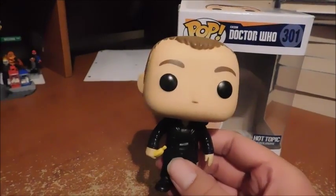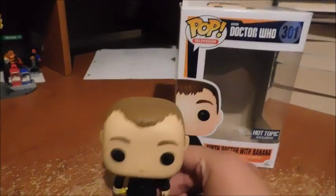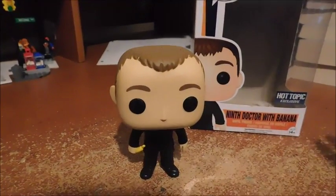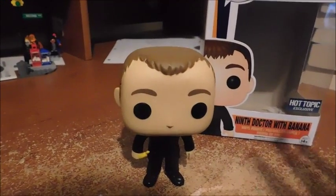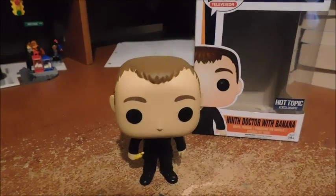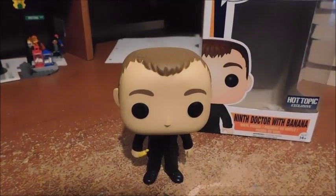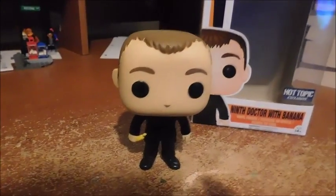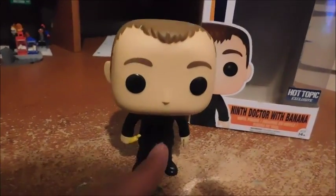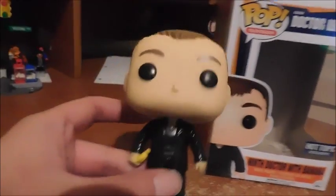It definitely has the likeness to the character. Each Doctor incarnation always has a distinctive appearance — like the 6th Doctor's colorful costume, the 11th Doctor's bow tie, and so on. In this case it's his leather jacket, and I just love the leather jacket — makes him really badass.